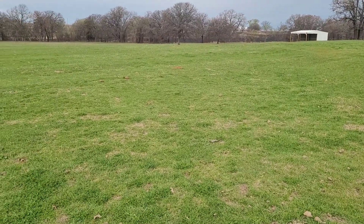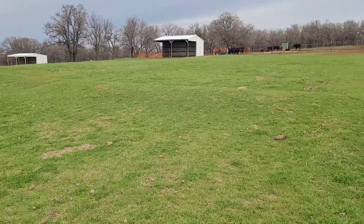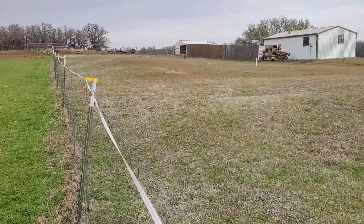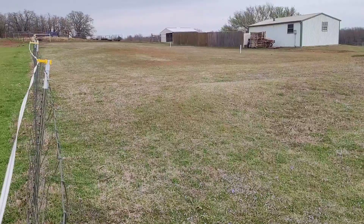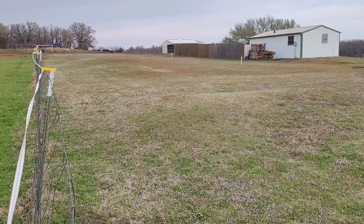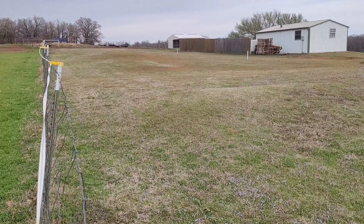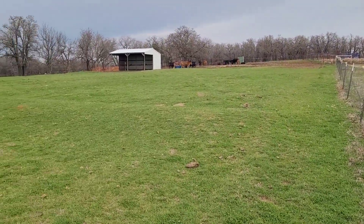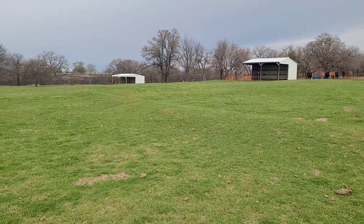We're just getting a lot of this good healthy grass, and I'll show you what it looks like on the other side of the fence line right here. This is the side of the fence that has not had microbes and we have not done any weed spraying, fertilizing, nothing. So this is what the native soil would look like right now this time of year versus the pasture that has the microbes applied to it.